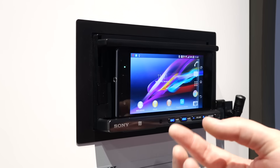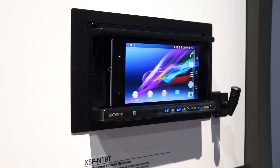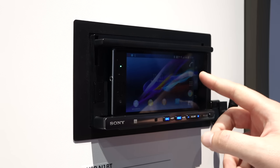This double DIN unit, as you can see, has an Xperia smartphone in it. Right now it's not doing anything, it's just sitting there, and it actually has a charging port specifically for the magnetic charger that's on the Xperia ZNC1.